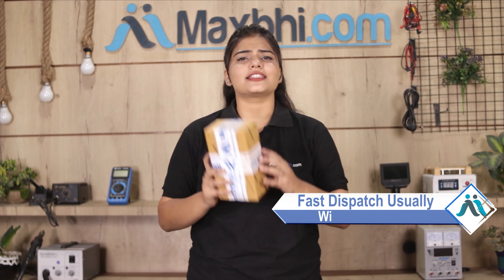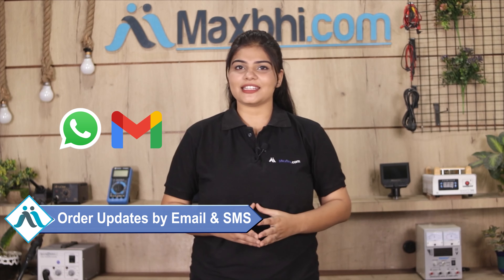Once your payment is done and your order is processed, it will be safely packed and dispatched within 1 or 2 days. और हाँ guys, shipping बिलकुल free है, so you just have to pay for the product and nothing else. आपके order की सारी updates और tracking details regularly आपको आपके email और phone पर भेजी जाएगी, जिससे आप अपने order का status जान सकते हैं.